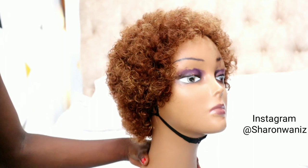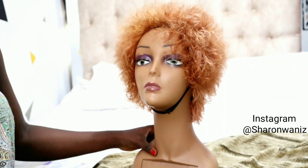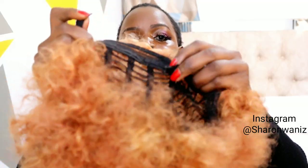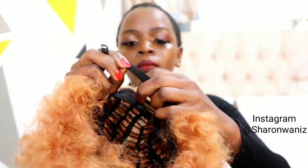This is the before — this is how it looked before — and this is the after. Comment down below if you love the before or the after color. With this cap, I don't always use combs or an elastic band. I just use the adjustable strap that is already in the cap and it fits so well and it's very secure.